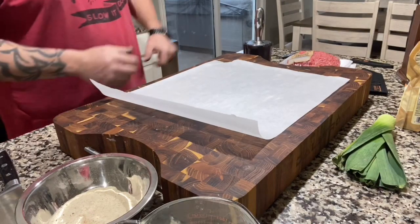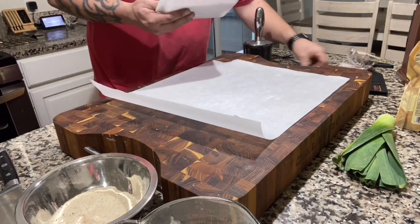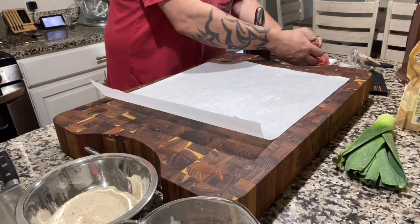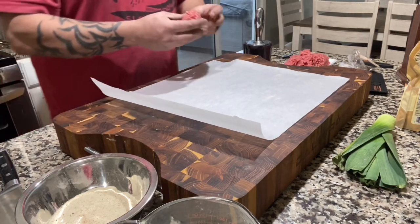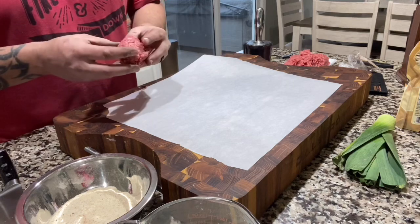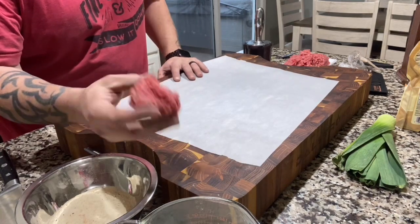Now let's get our patties ready. I'm just using some ground sirloin tonight. Yes, I didn't grind any meat and I didn't take anything out to thaw - it is what it is, it's still going to be good. The best thing you can ever do with burgers is don't overwork your meat. I like my burgers to literally hold together just by hopes and dreams, so I'm starting with a nice golf ball size.